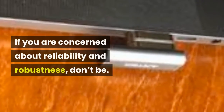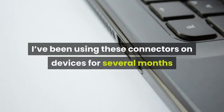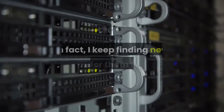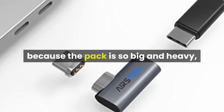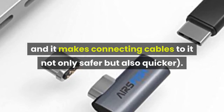If you are concerned about reliability and robustness, don't be. I've been using these connectors on devices for several months now and have found them to be totally reliable. In fact, I keep finding new uses for them. I find them handy on my massive Zendure super tank power bank because the pack is so big and heavy, and it makes connecting cables to it not only safer but also quicker.